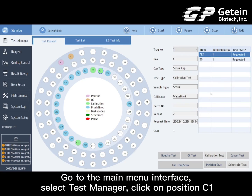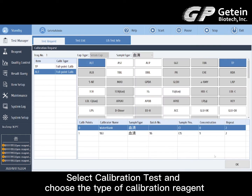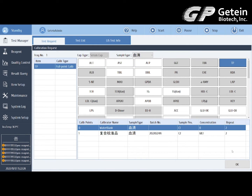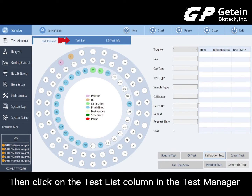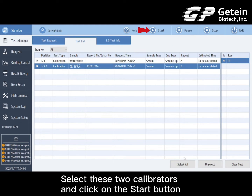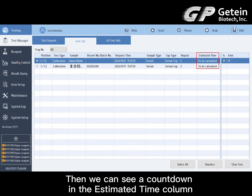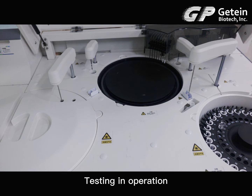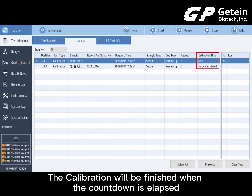Go to the main menu interface and select test manager. Click on position C1, select calibration test, and choose the type of calibration reagent. Then click on the test list column in the test manager, select these two calibrators, and click the start button. A countdown will appear in the estimated time column. Testing is in operation and the calibration will be finished when the countdown is elapsed.